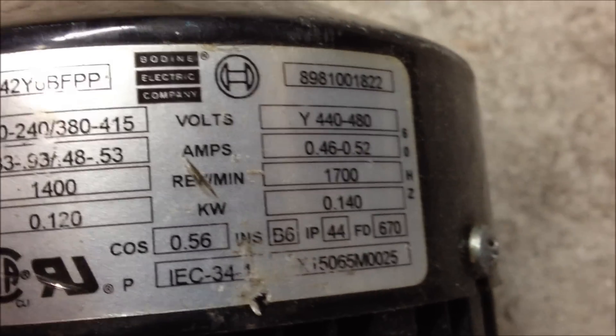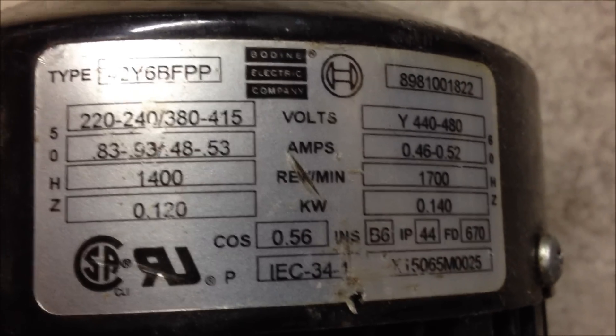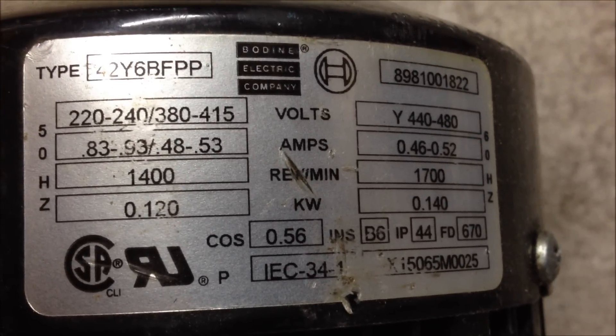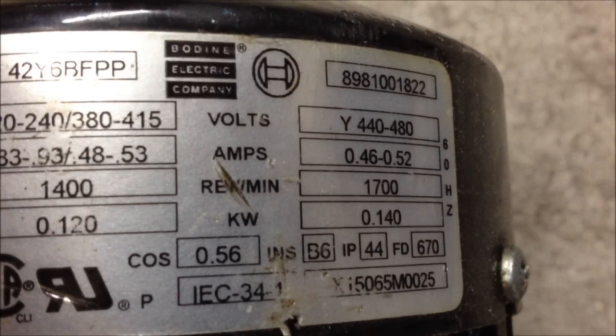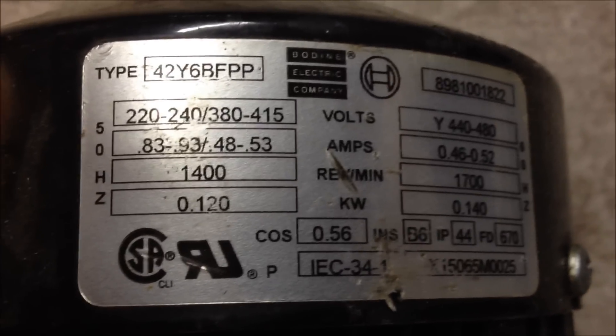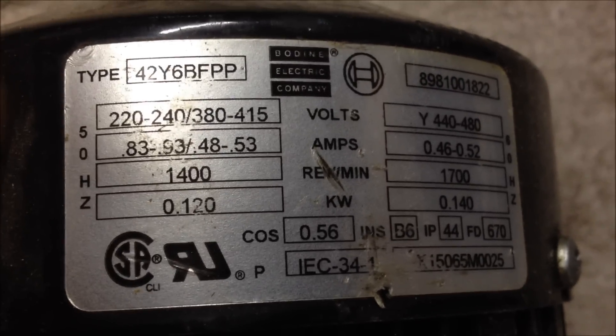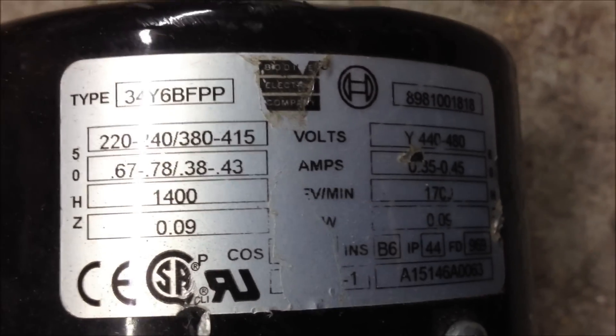I don't know if this one would be better to use or the other one. It looks like it can put out 0.14 kilowatts or 0.12 kilowatts at 50 or 60 hertz. I do have a 220-volt hookup in my garage here if it needs to get going. This one says 0.09 kilowatts.